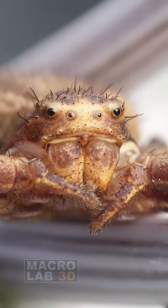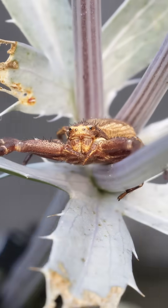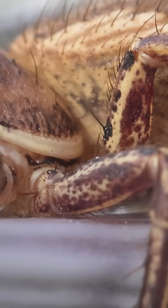But here's the twist — this wise old dude is most likely a lady. With beefy biceps, but still a lady.